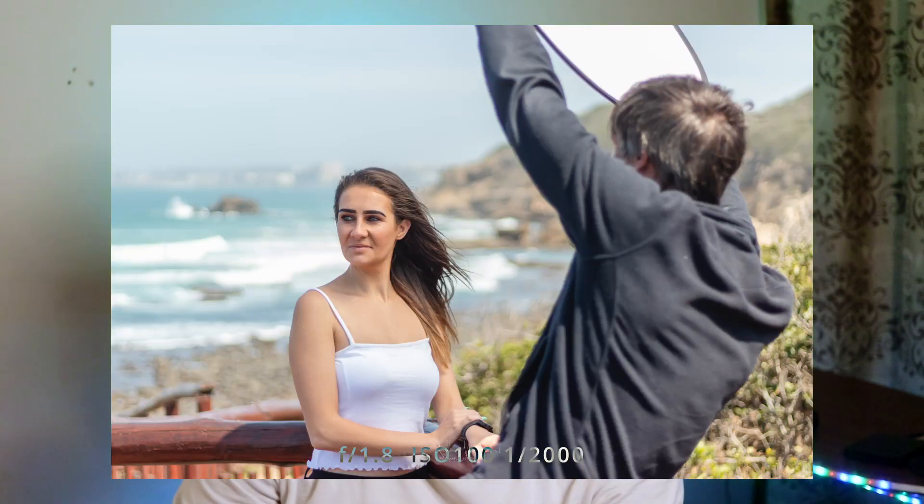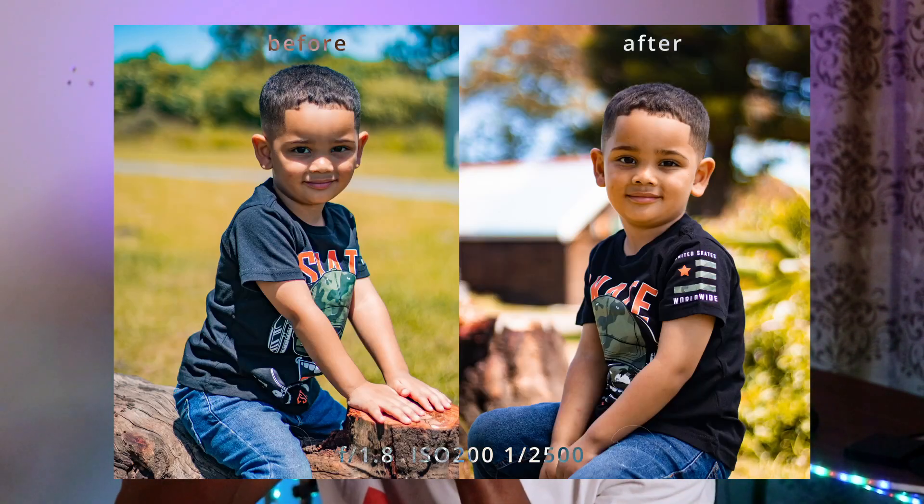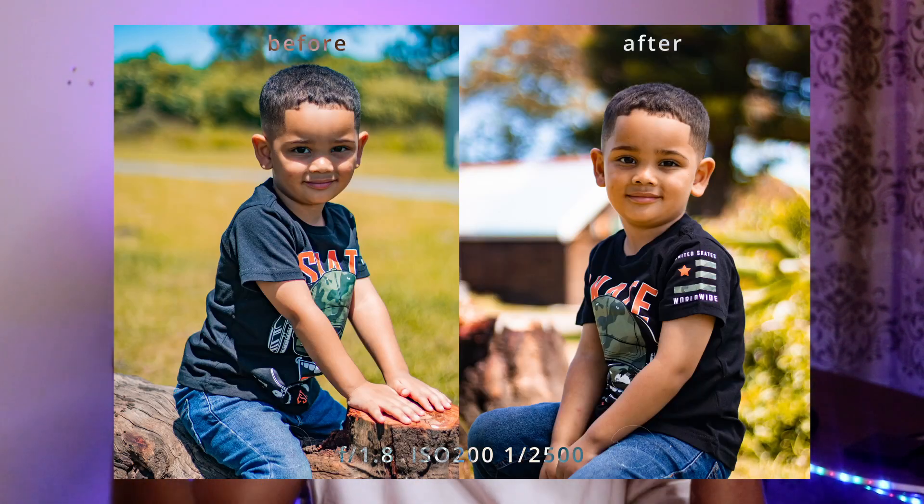The diffuser works great outside, especially for portraits where sunlight can be very harsh, particularly on a sunny day. It helps give you softer skin tones so the contrast isn't too high — you get that nice portrait-y, creamy look you'd expect from flattering skin tones.